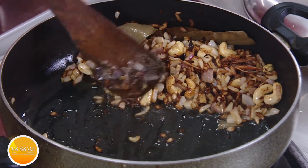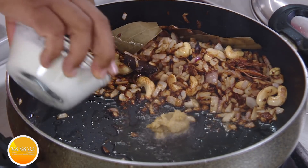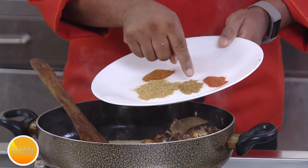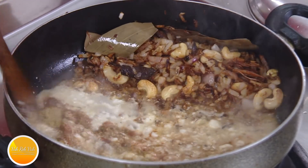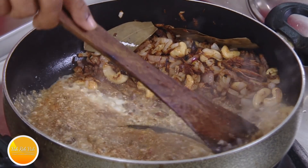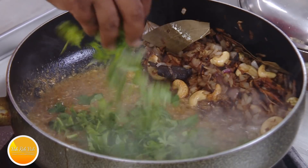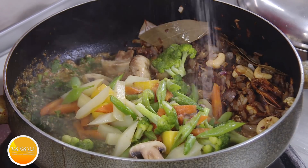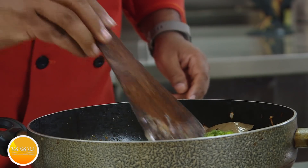Sauté these onions till they are slightly golden in color, constantly stirring until nicely colored. Move the onions to the side. Now we're going to add ginger garlic paste and yogurt. We're going to add the masalas — a little bit of garam masala, coriander powder, cumin powder, and chili powder, but very little, because we want nice colors in this biryani. Mix all of this. Apart from the onions, the next key flavors are mint and some coriander.